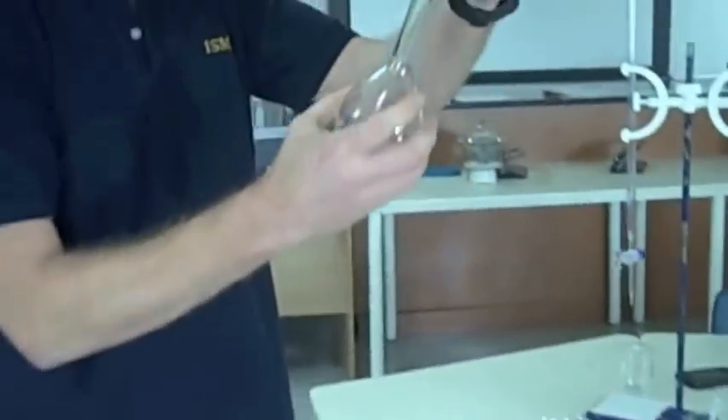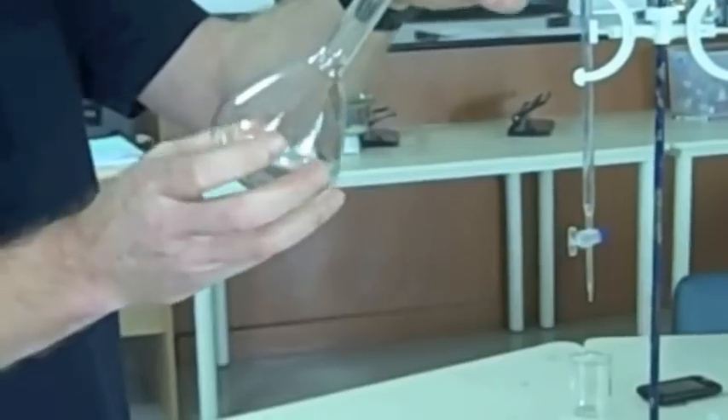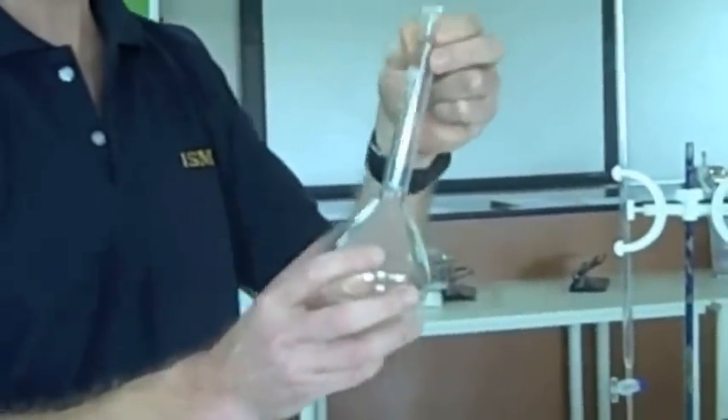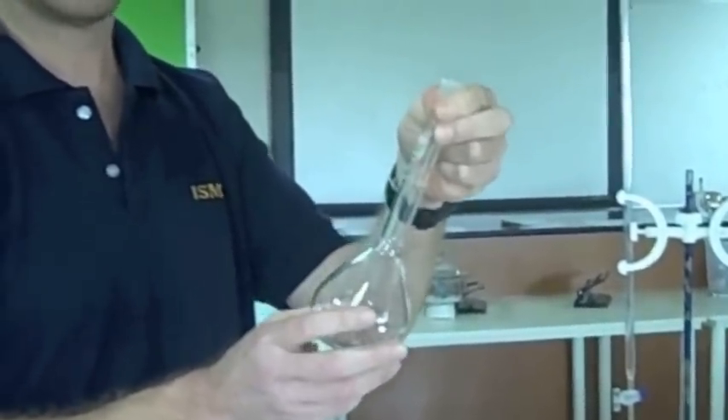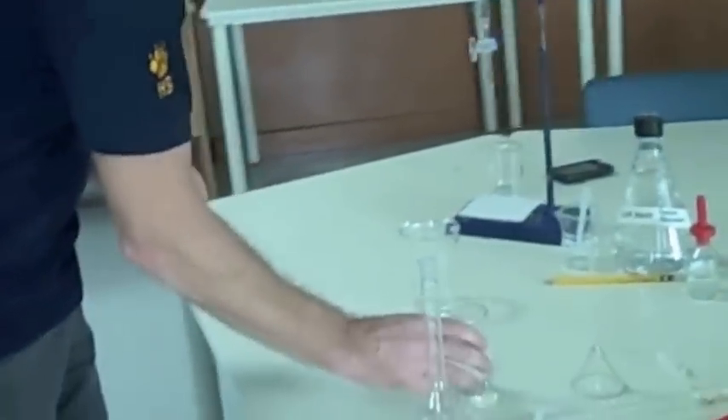Then you take your volumetric flask. Now these devices have a very precise and accurately known volume. This is 250 millilitres. If we use this properly, we can measure 250.0 millilitres, or 250.0 cc's. So the first thing I'm going to do is transfer this into here using a funnel — a long stem funnel. This should be cleaned.